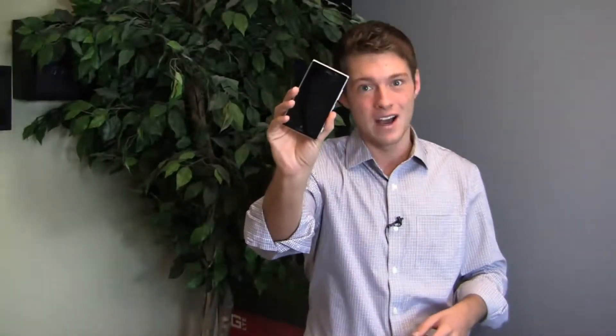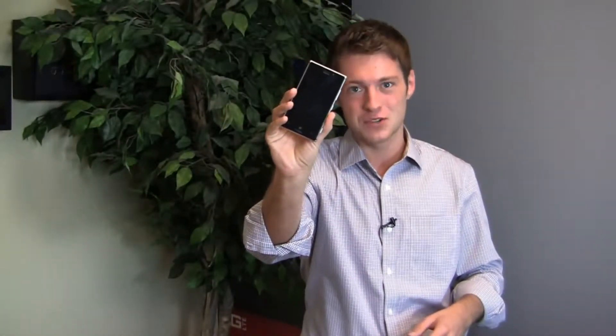I'm Aaron Baker from PhoneDog.com and if you're looking for a Windows Phone that's very similar in terms of shape and style to the HTC One, the Nokia Lumia 925 may be your device. It's available now on T-Mobile and coming soon to AT&T, so it's time for a full PhoneDog video review. It's part one of the Lumia 925 and it starts right now.